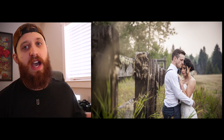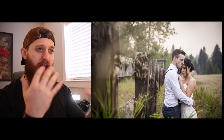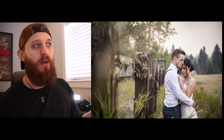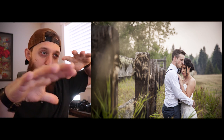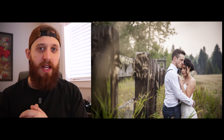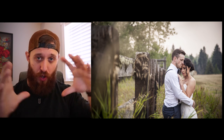Here we have a bride and groom along a nice fence line with grass coming in over the top of the lens, blurring it out and creating a nice depth of field effect. I took a blade of grass, held it in front of my camera lens, and focused on them - it gives you that nice framing around the bride and groom. Another way is to get a nice low depth of field with your lens; 50mm lenses are great, something like f1.2 or f1.4, to blur the background and create an intimate feel.